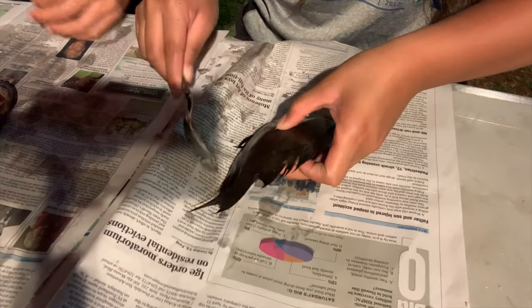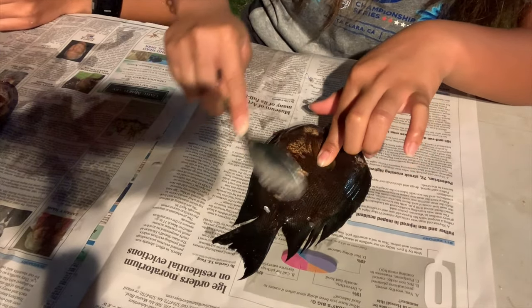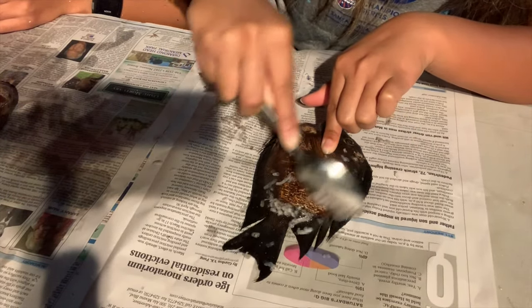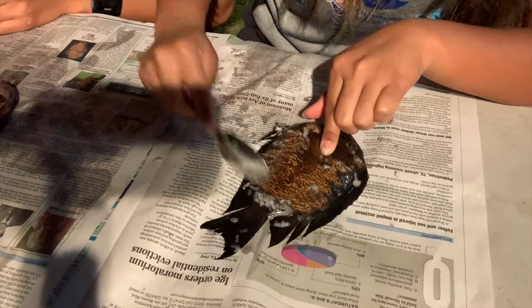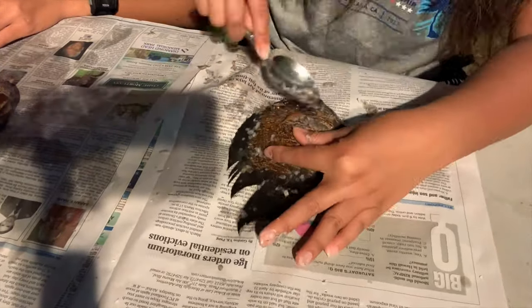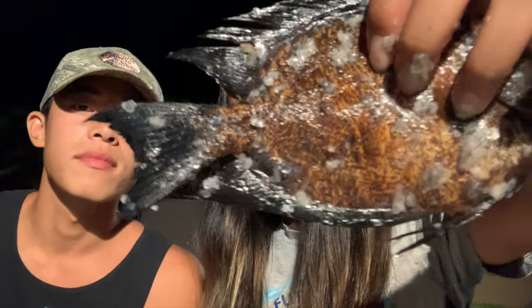Now Echo is going to try scaling the fish. Against the grain, just like that. Good job — show the camera your fish!